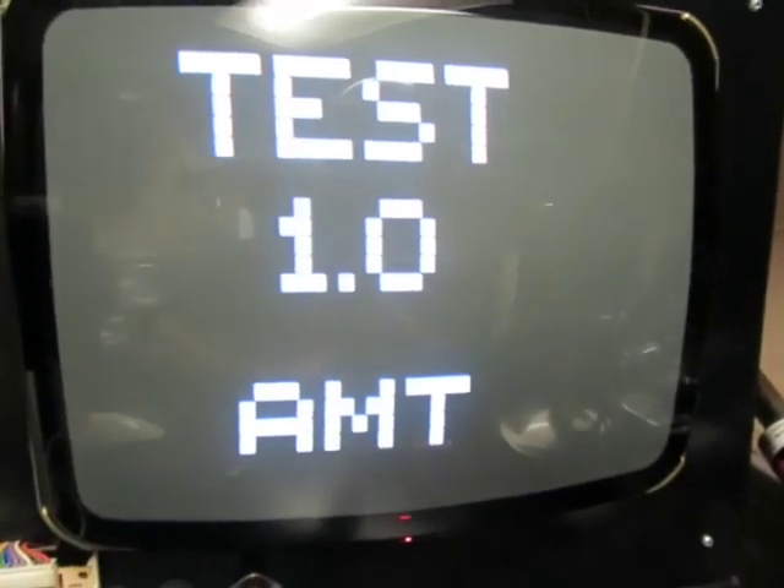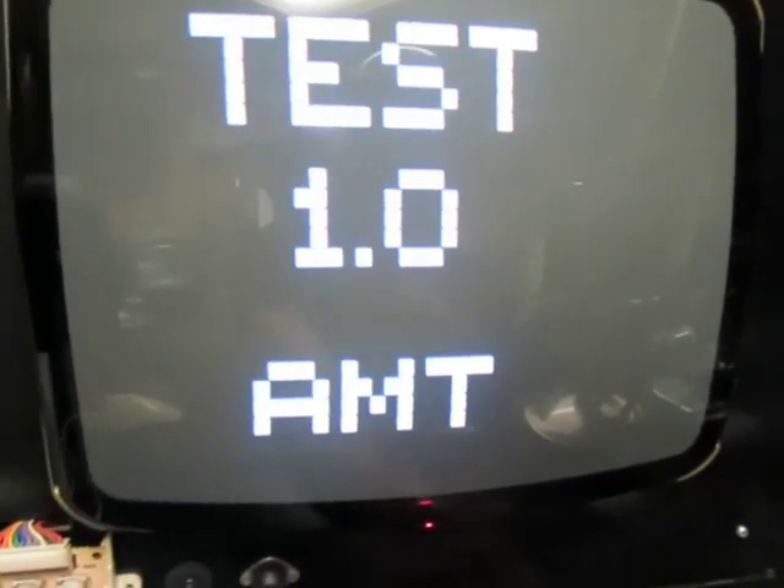This is a test to confirm whether there are any issues with blooming. A rectangle gets filled in with white and you watch the edges to see whether the shape of the box changes, then adjust accordingly. As you can see there's a bit of a problem here, which could be a result of having the brightness set too high.